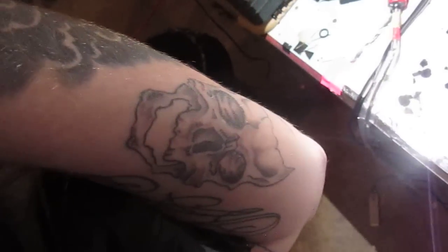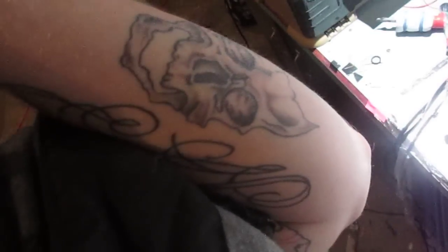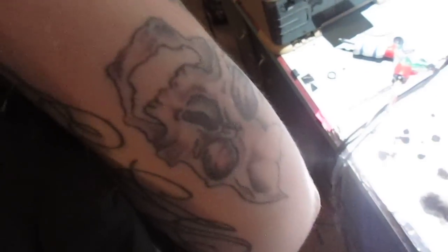You can see the stencil there — it's still not done, it's got all the detail work and the teeth to be added. I did that not that long ago out of boredom, only got part of the way through before it started to hurt and I gave up. It's actually going to be one of those theater masks — this side's the smiling one, and on the other arm in the same spot there's going to be the sad face with a big background behind it.